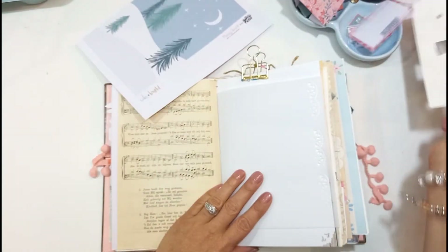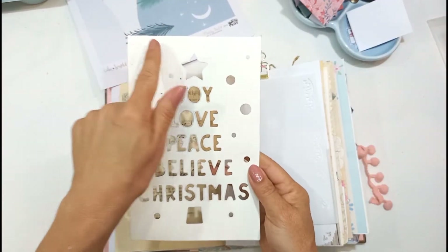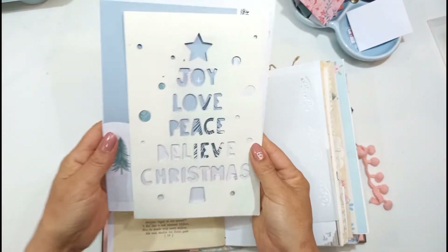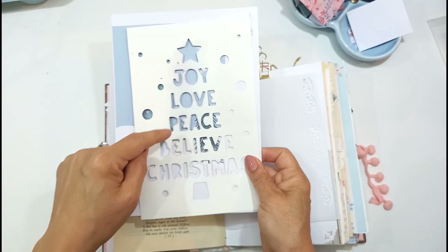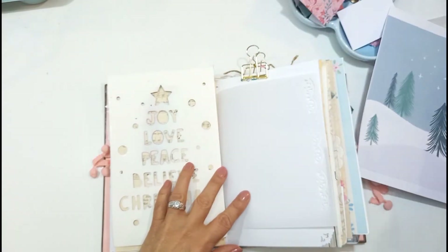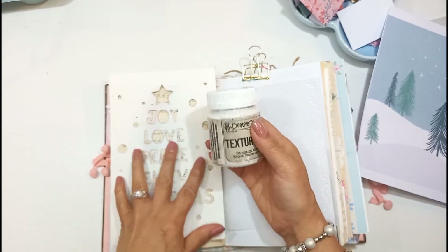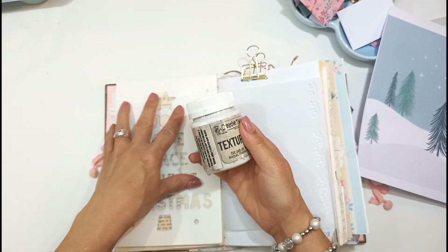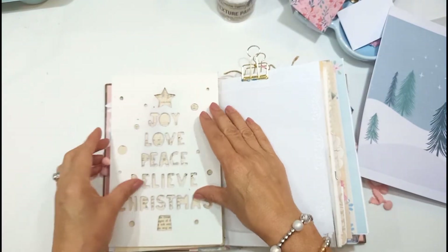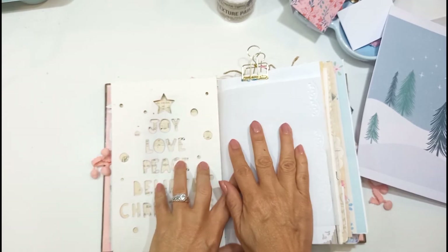But what I first want to do is use some texture paint. I've got this stencil which is almost like a Christmas tree design — it says Joy, Love, Peace, Believe in Christmas. So I want to use the texture paint which I've got from a local craft shop. But you can use whatever you want — sometimes you can use just white paint also. I was thinking maybe today I'll use a little bit of texture paint just to create a nice background. I'm going to put you on fast forward and we're going to put this together.